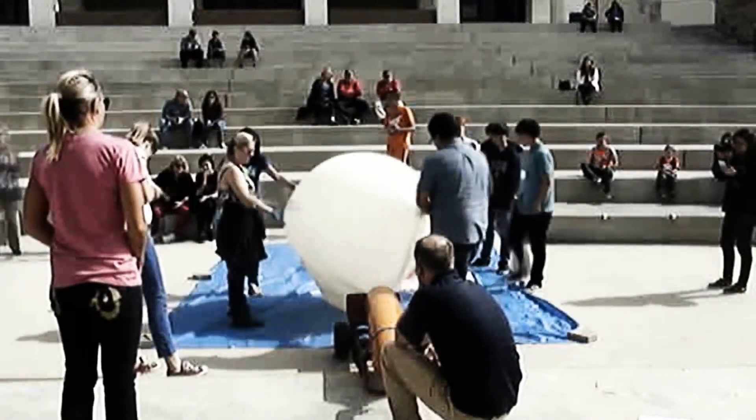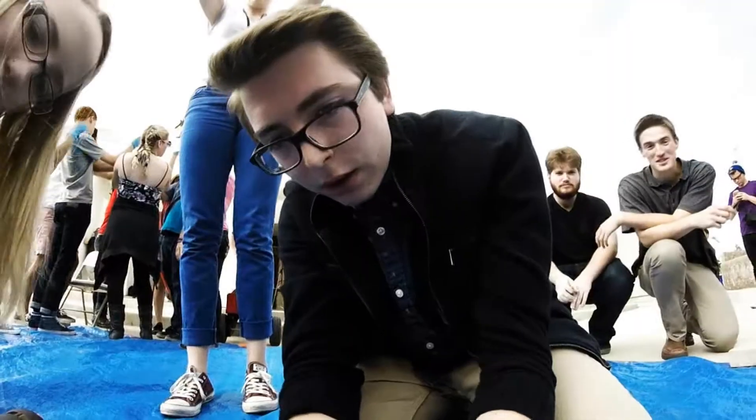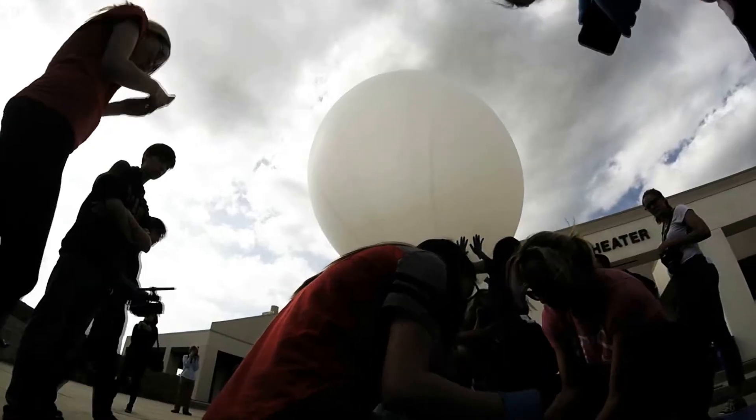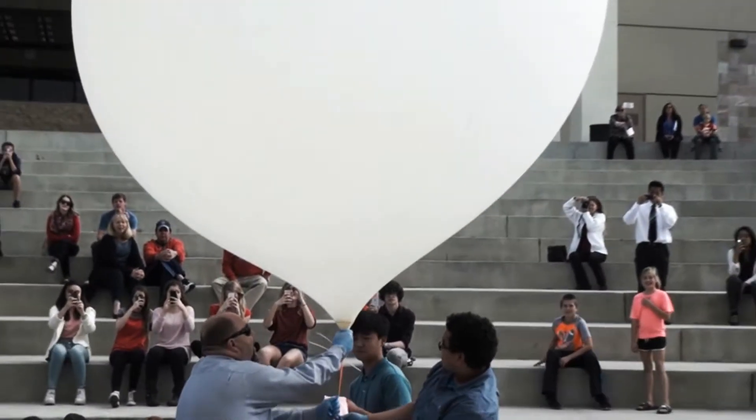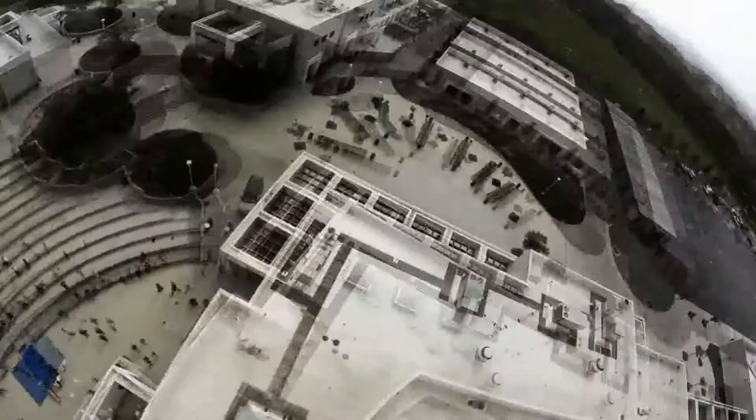Launch day is finally here. Each team is making last-minute inspections while members of the launch team are installing finishing touches to the balloon on the launch pad. Liftoff — we have a liftoff, 32 minutes past the hour.